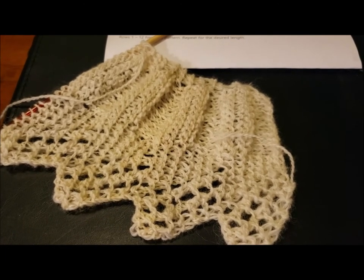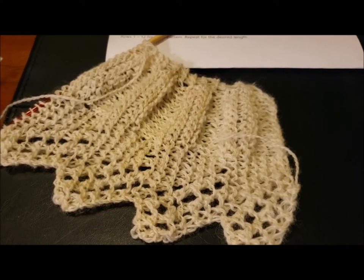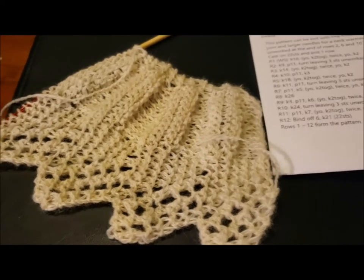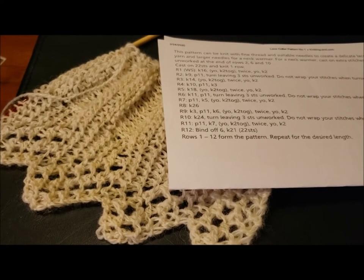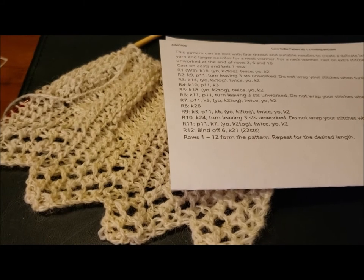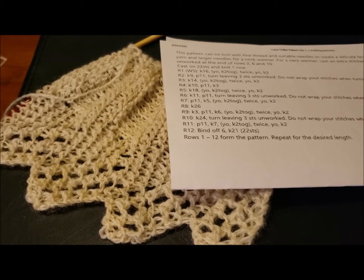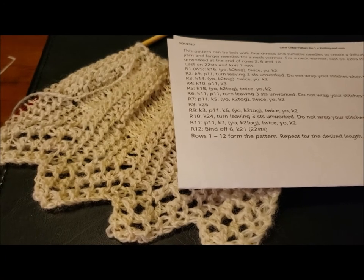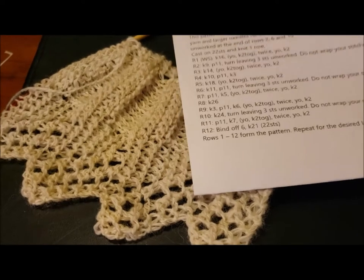What I'm making is a lace collar pattern — lace collar pattern number one. This is a historical pattern from the book Homework. I believe Homework was printed in the 1860s — or maybe the 1840s — but it's a Civil War era pattern, and that's what makes it historical.